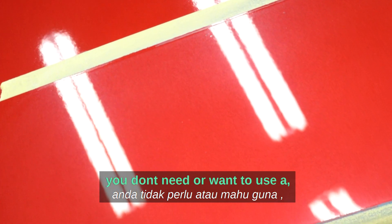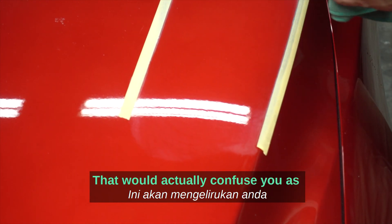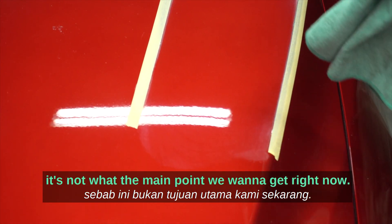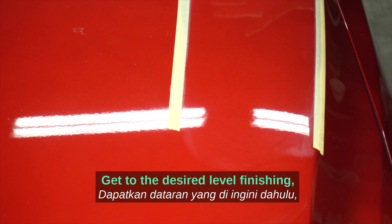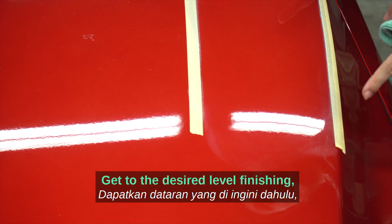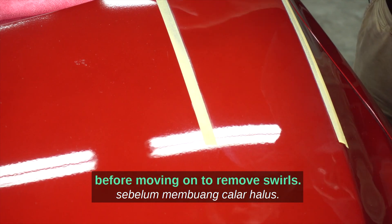At this point, you don't want to use a spotlight. Under a spotlight you'd probably see some light swirls, which would confuse you because that's not the main concern right now. Get to the desired level finish before you move on to remove the swirls.